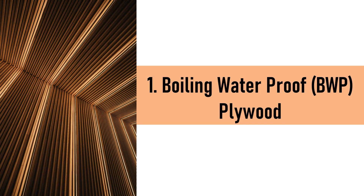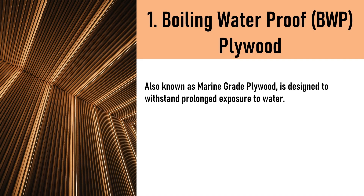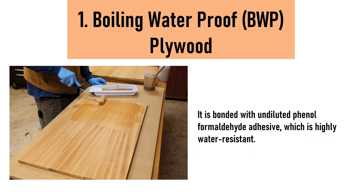1. Boiling Waterproof (BWP) Plywood — also known as marine-grade plywood — is designed to withstand prolonged exposure to water. It is bonded with undiluted phenol formaldehyde adhesive, which is highly water-resistant.